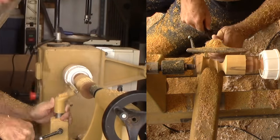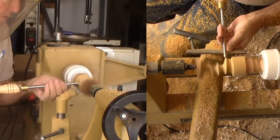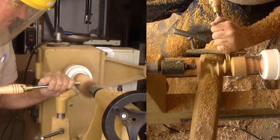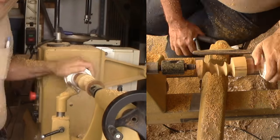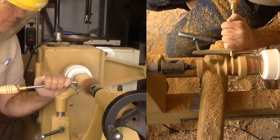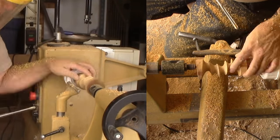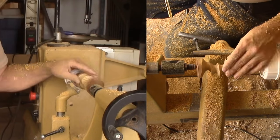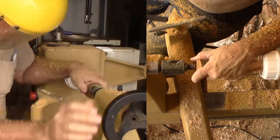Step 6: Adjust axis number four. Offset more in angle and a little bit more in distance from the center. Time to sand again. Step 7: Adjust axis number five. Offset more in angle and a little bit more in distance from the center. All cuts need to be with a very light touch. Time to sand again.